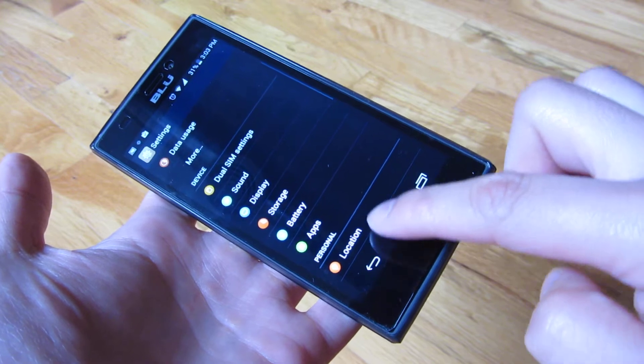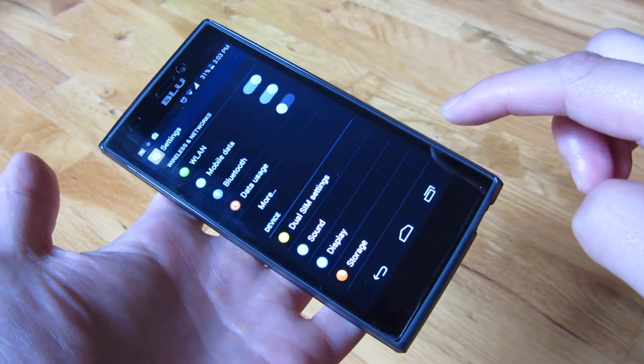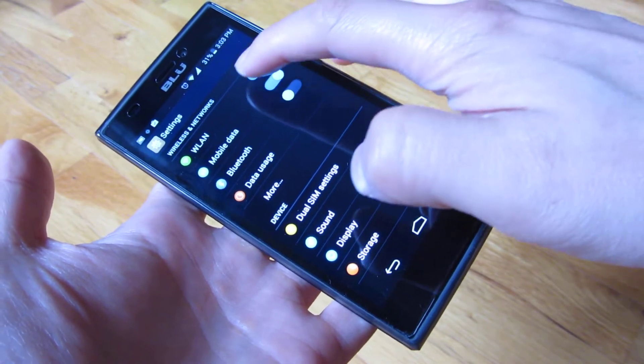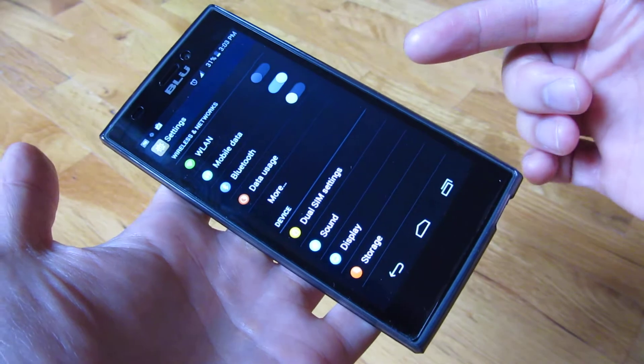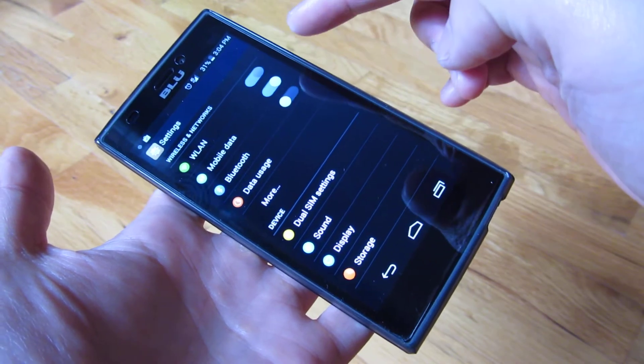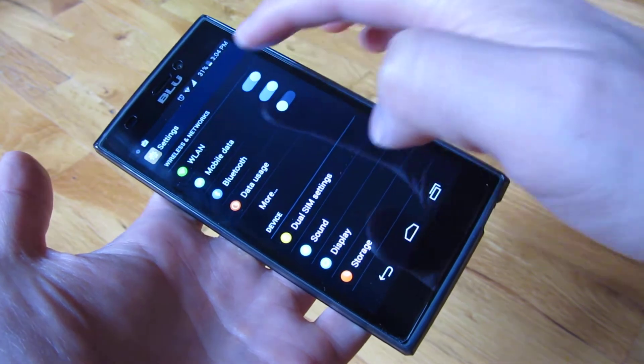The second thing is the Wi-Fi. Not many people know this, but even when the Wi-Fi is off, it still scans for Wi-Fi networks. So if I have this off like this, it doesn't matter — it's still scanning if you don't turn off the ability to scan for networks, even though the Wi-Fi LAN is off.